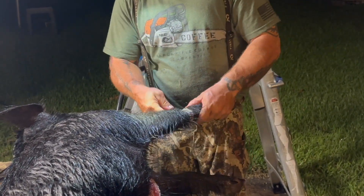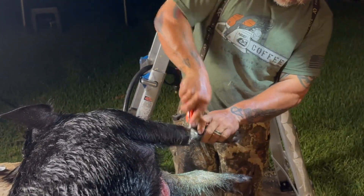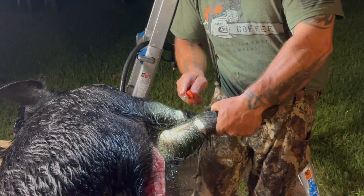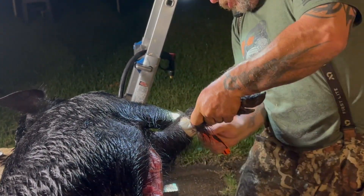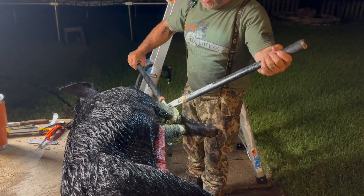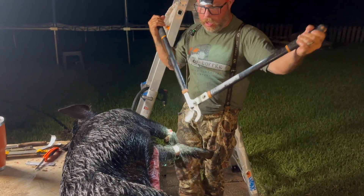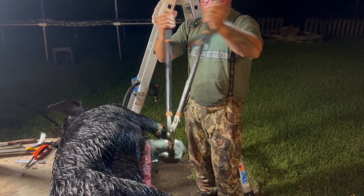Headshots are great if you can get them because you don't damage any of the meat. Everything stays intact. There's no blown out shoulders, no destroyed necks or any of that stuff. This guy was bigger than I thought — I didn't think he was this big. One. Two.